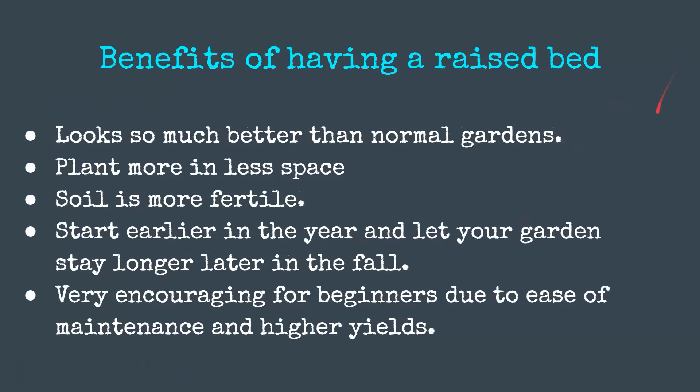Now I'm going to talk about the benefits of having a raised bed. First of all, they just look so much better than normal gardens. In a normal garden there are lots of plants just sticking out of the soil, but raised beds feel so much more organized and look so much better in my opinion. You can put much more in lesser space because the soil inside the raised bed is much more fertile.